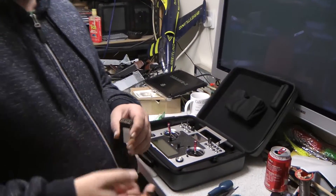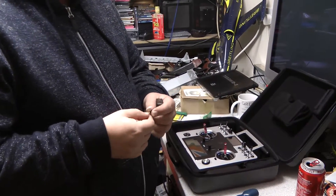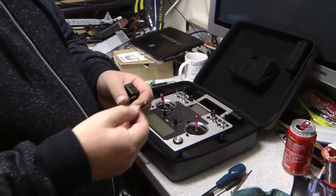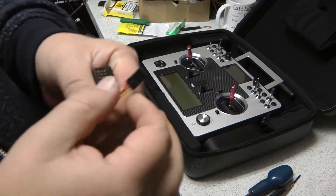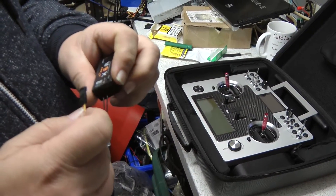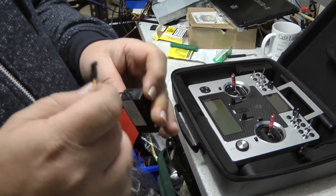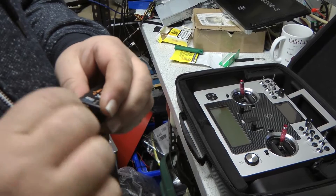Once you've made your lead up, you need to connect your receiver and your Taranis together using the cable. The cable has to go a certain way around — we've marked it up as RX on one end and TX on the other — so it goes into the smart port on the receiver like that.